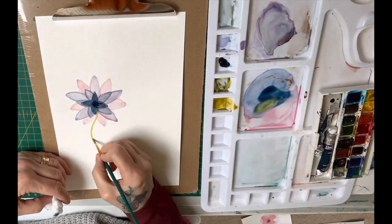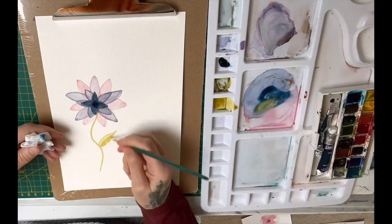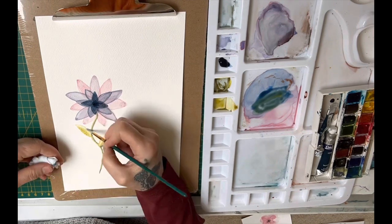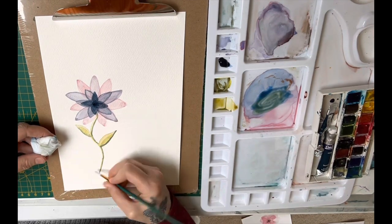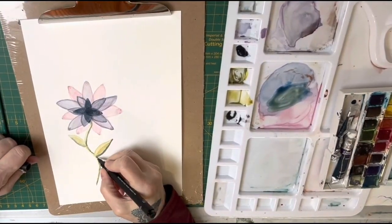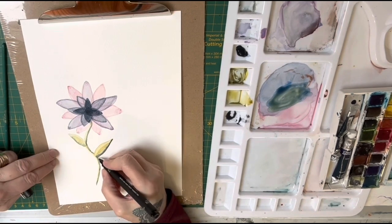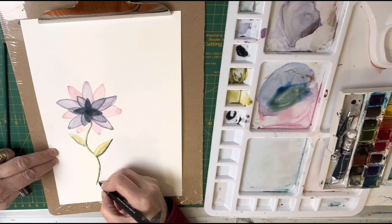I will dry that middle section before moving on, but I didn't show you that on camera. When I'm filming it's very difficult because I have to move my camera away from the hair dryer, and doing that in real time can make people jump - that was another comment I received, that the sound made viewers jump and they didn't know what it was.